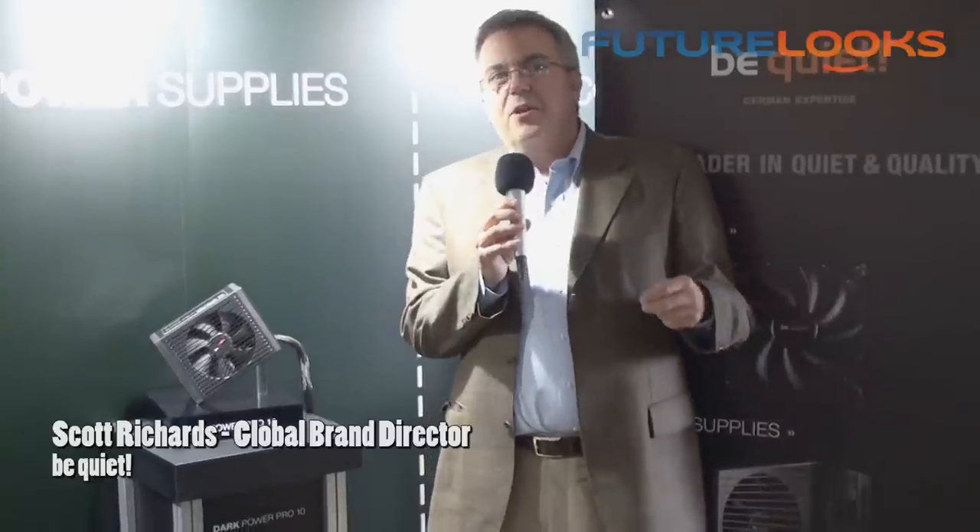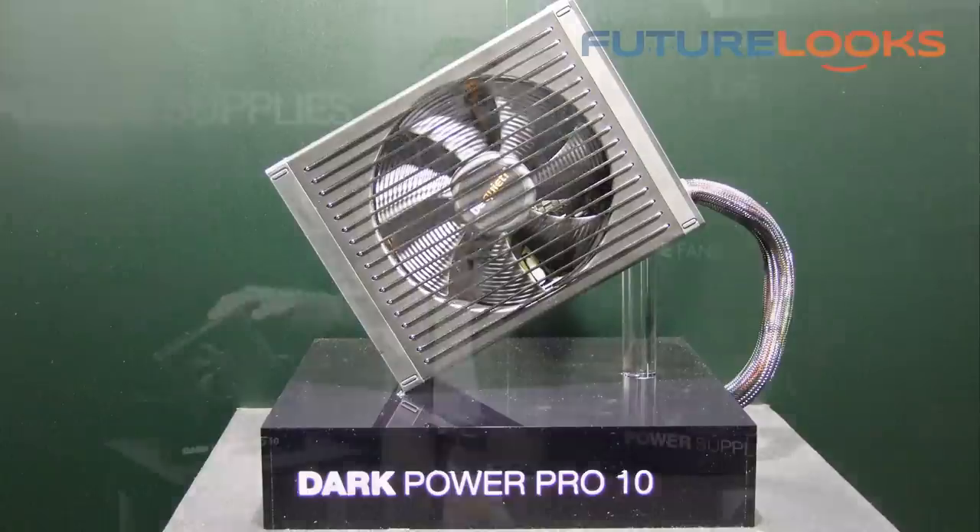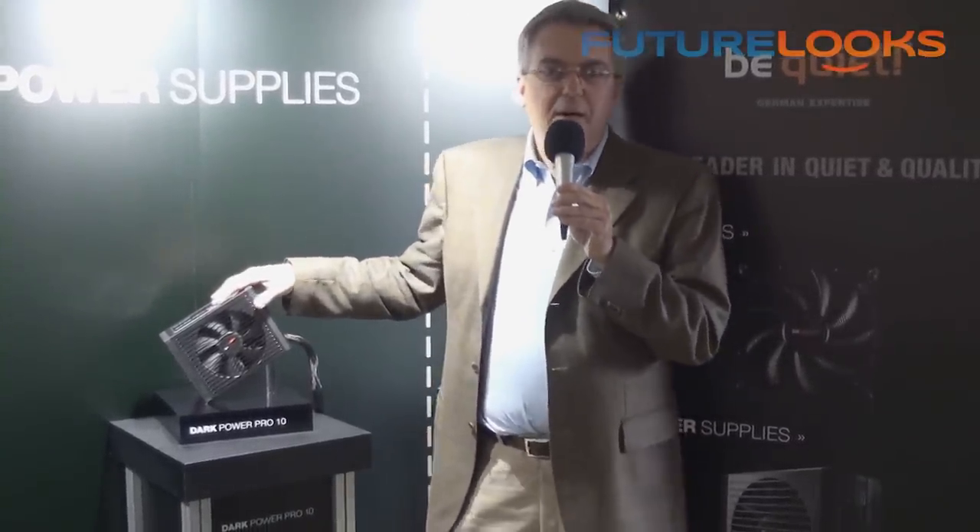We're over here at the Grand Hyatt at the Be Quiet booth, where we're talking today about our Dark Power Pro 10 — our new power supply line that just started shipping last week. The model I have here is the Dark Power Pro 10, 850 watt.